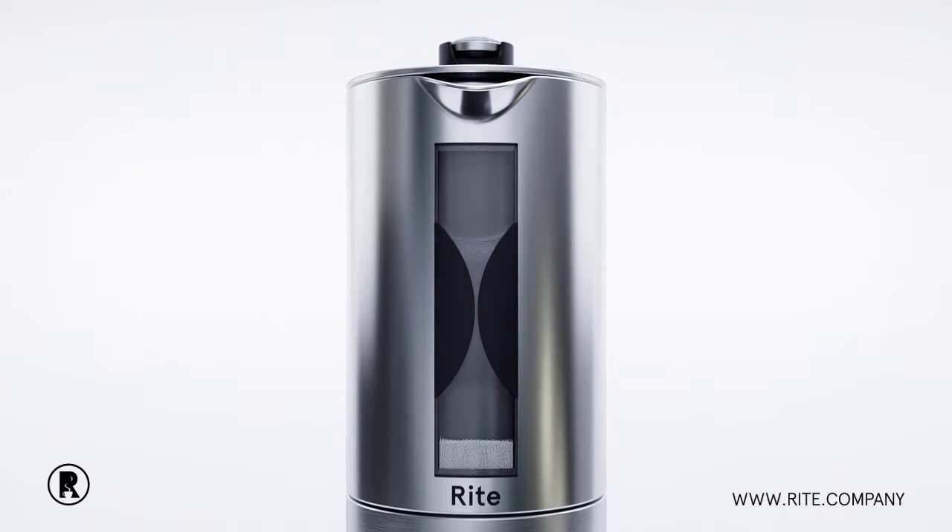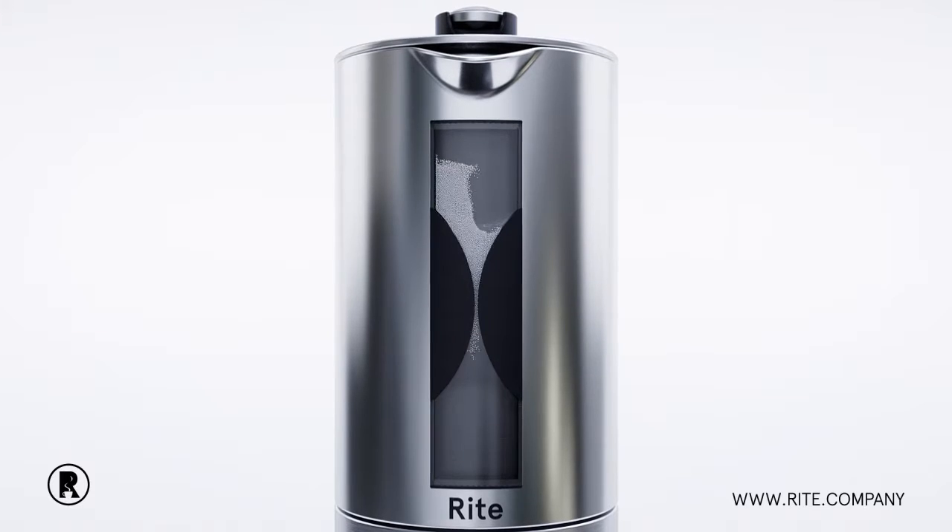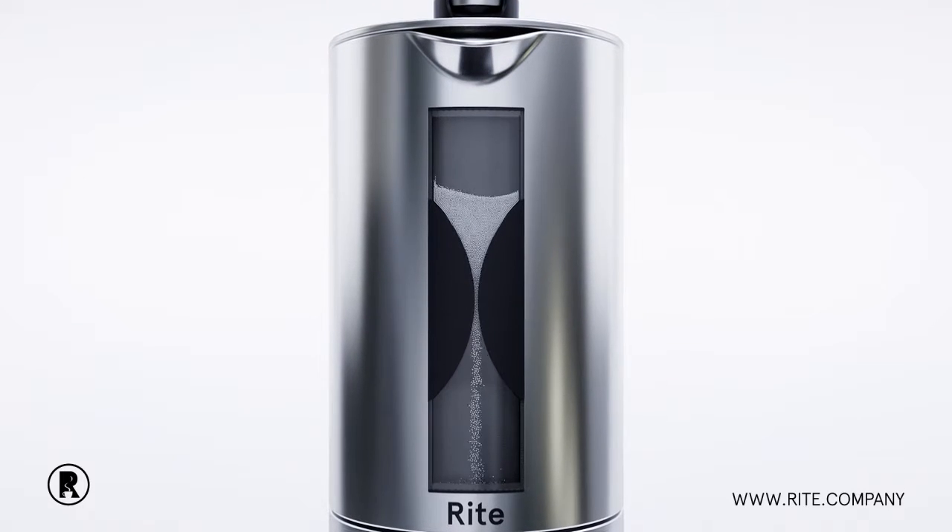When it comes to brewing coffee, timing is everything. With our magnetic hourglass, just flip it over, and when the time is up, press the plunger down for perfectly brewed coffee.